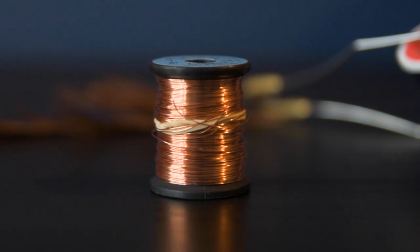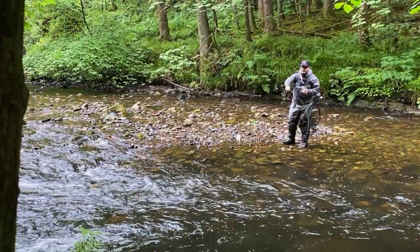It was also super groundbreaking thanks to Frank's use of copper wire to help sink the fly. Most flies at the time were intended to be fished on or just under the surface of the water. The pheasant tail, on the other hand, is designed to be fished deep down and dirty.